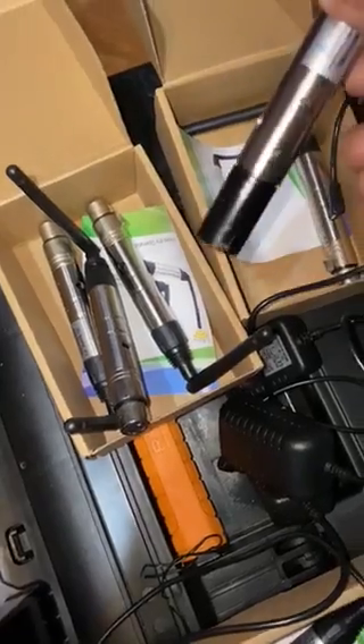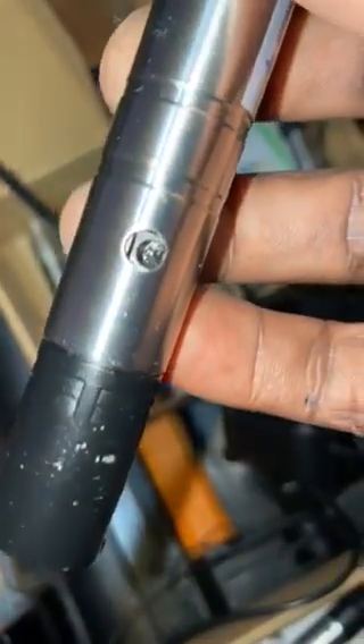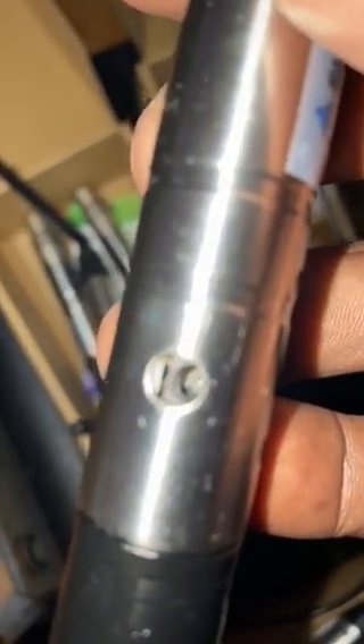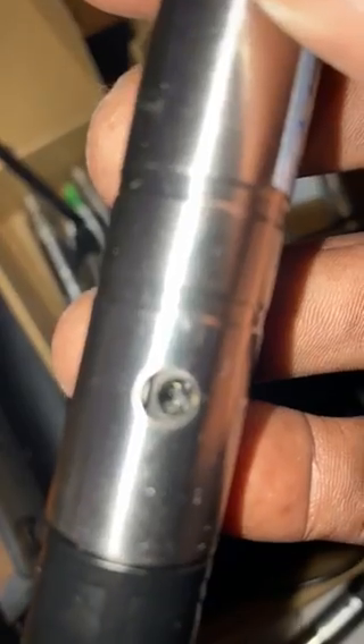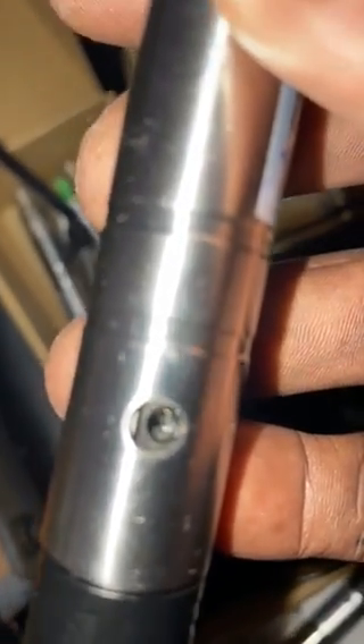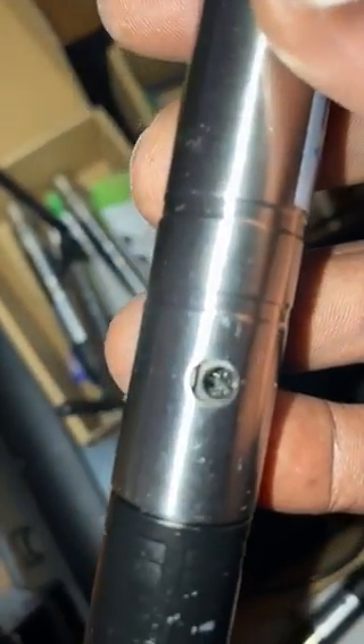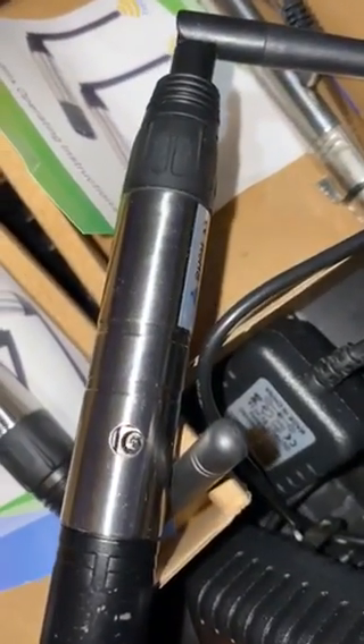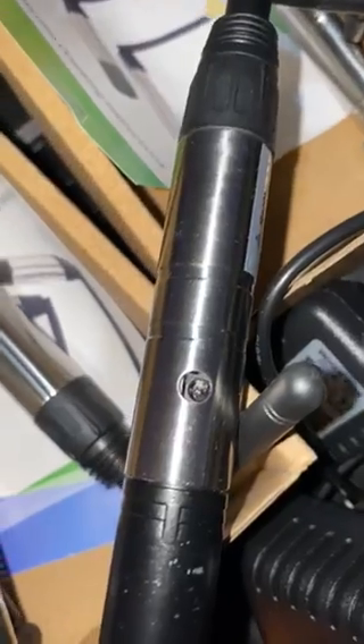But this one here, this one is the transmitter. And as you can look inside of the input — the power input — that's where the problem is. When I plug it in, it would not work. That's because I think there's a problem right here inside. There's something that broke out from there, so when I plug it in, it won't work.